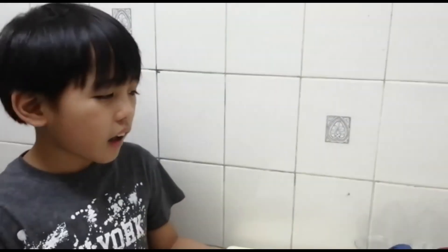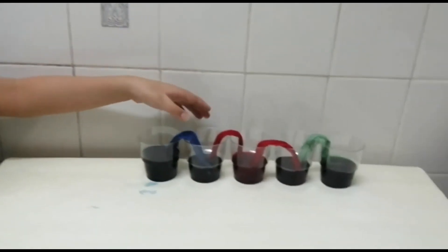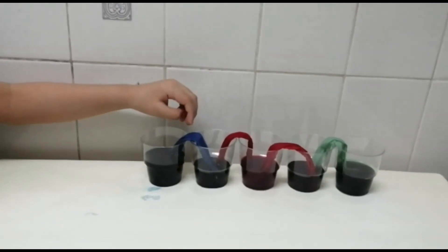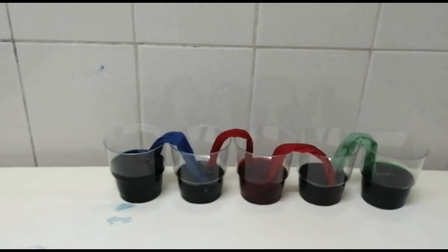Now, let us take a look back on our capillary action experiment. As you can see, the empty bottles have been filled up with the colored water because of the tissue paper. Aren't you amazed with it? Yes, I am amazed with it.